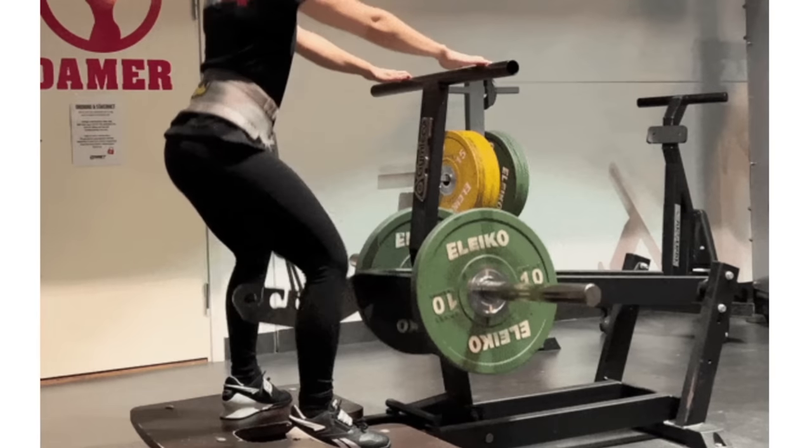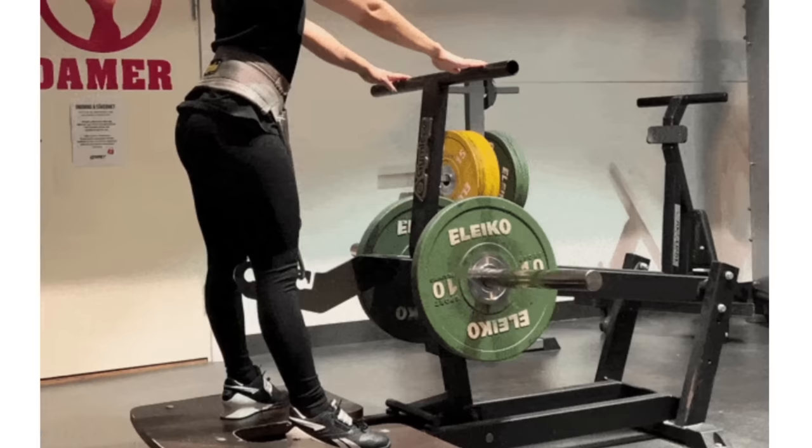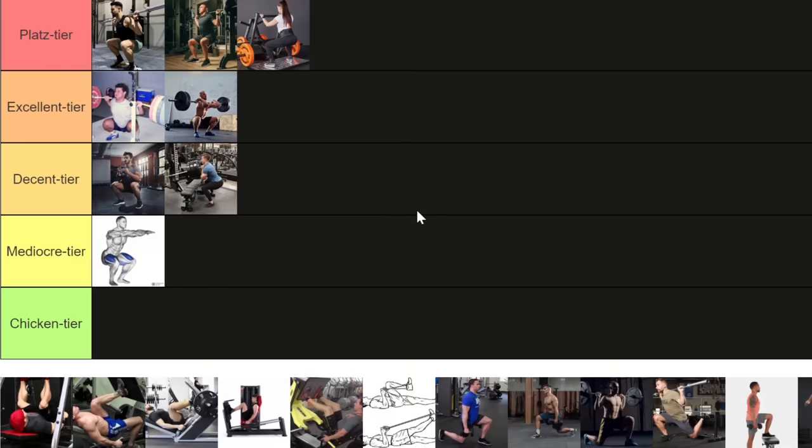You can still mess it up. Most people replicate the same form mistakes they'd use without the machine — wide stance, toes pointed outwards, almost tilted torso. But the belt squat machine was created to allow for a vertical torso and forward knee travel. There's a reason the weights are outside — it gives your knees space to travel forward. Please do your belt squats with a closed stance, vertical torso, and initiate the movement by pushing your knees forward as much as possible. If you do them like this, it is absolutely Platz tier.